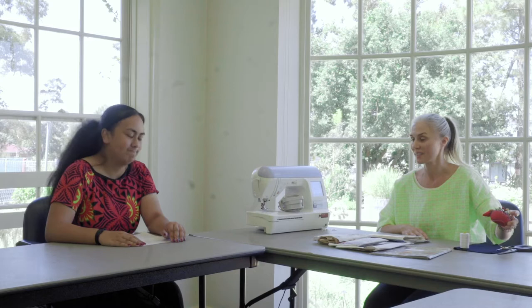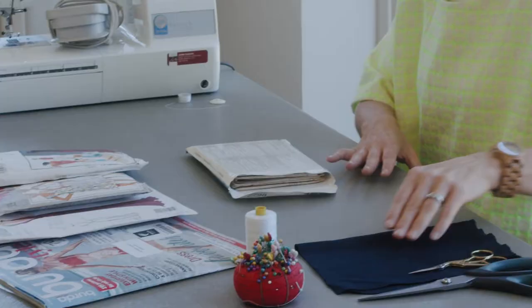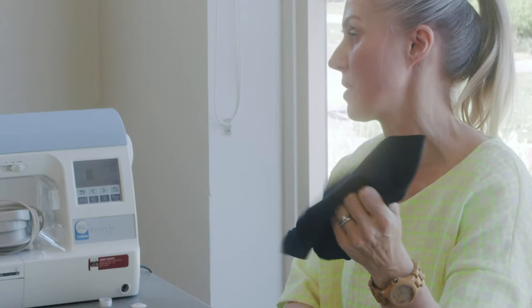A tomato! Yes, a tomato pincushion, and thread — any colour you like — and of course fabric. Can't forget the fabric.